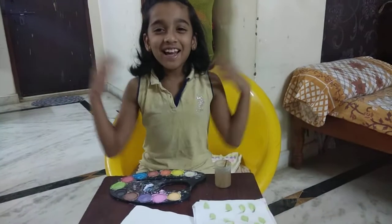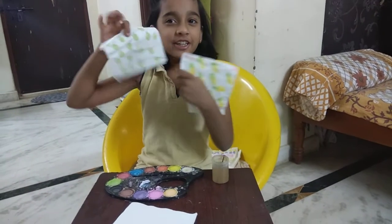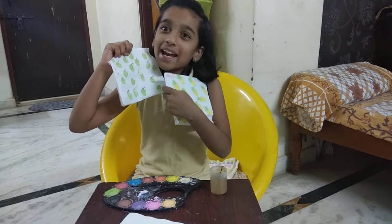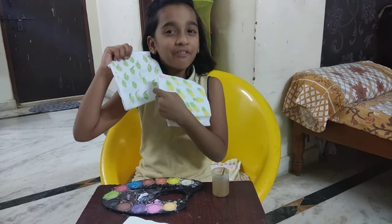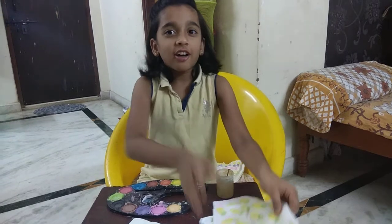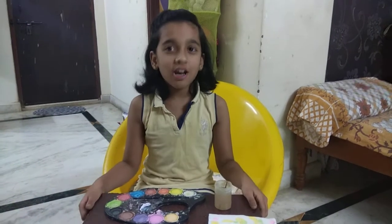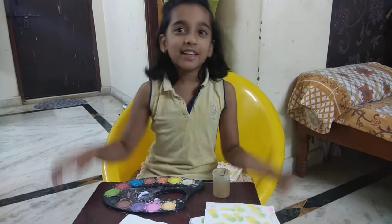Hey guys, it's me Chris here. Today I'm going to show you how to make Tishyard — that also in yummy fruit. So I made pineapple and a pear. So now I'm going to show you how to do an apple and also a banana. So let's get on to the video. Let's go!